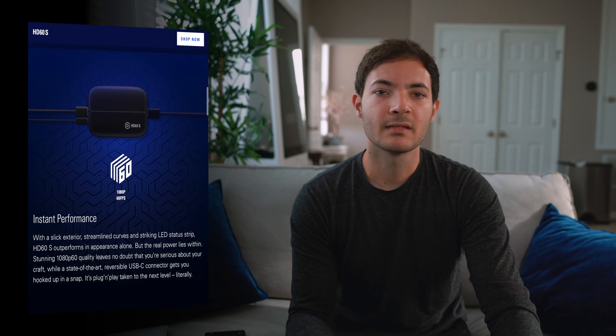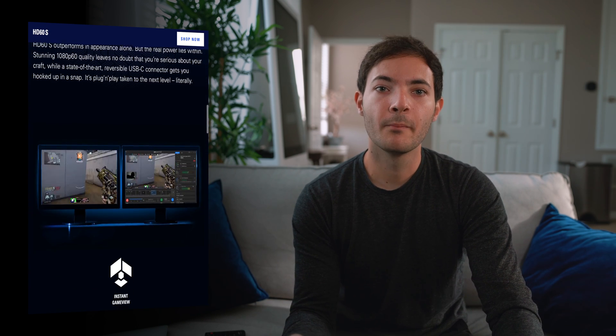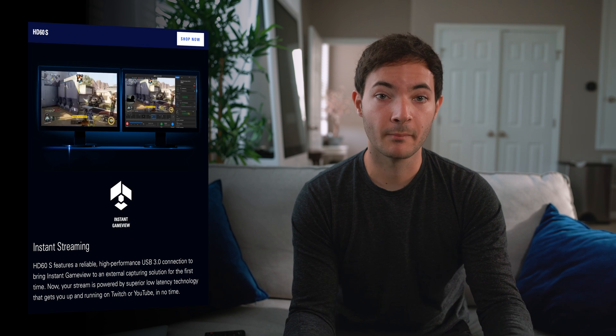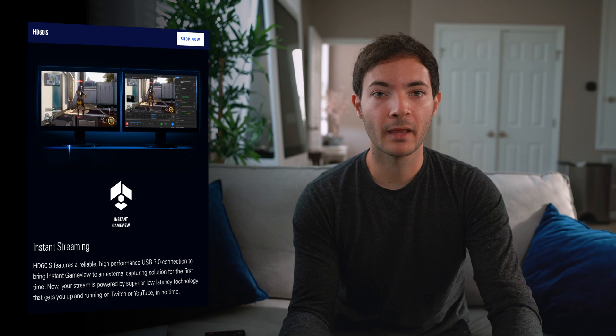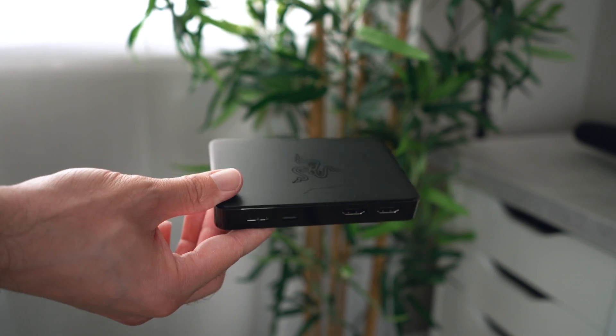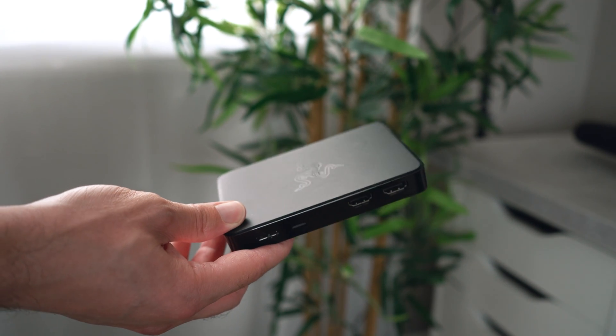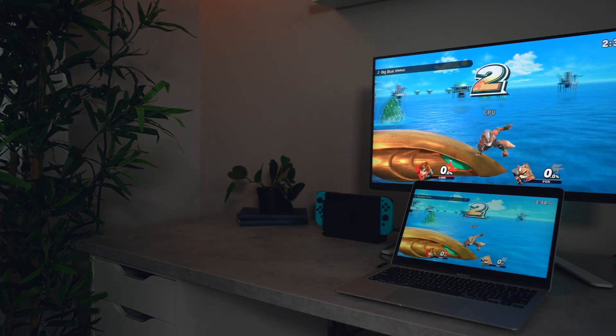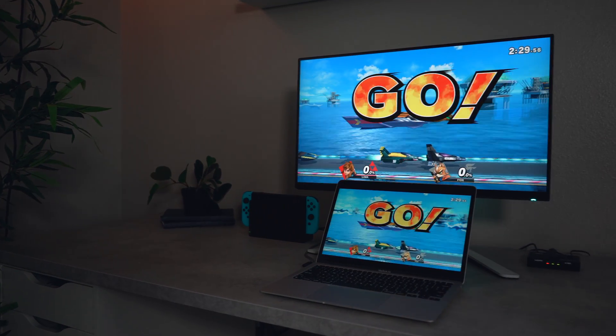Capture cards like the Elgato HD60 have an instant game view, but I believe that is aimed to make it easier for streamers to sync their microphone and webcam with the gameplay, and not necessarily designed for you to play games directly through the software. Which is why those capture cards have an HDMI pass-through, so that you can capture the gameplay for streaming, then play the game truly lag-free on another display.